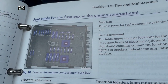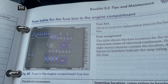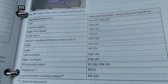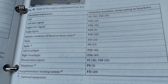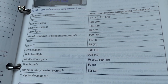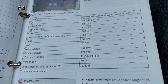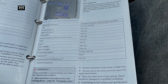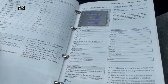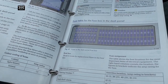These are the fuses in the engine compartment. You get ABS, left turn signal, right turn signal, brake light, electric windows, horn, radio, left headlight, right headlight, windscreen wipers, telephone, and supplementary heating system. That's it really — you don't get millions of fuses.